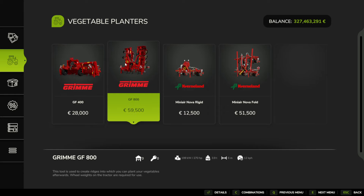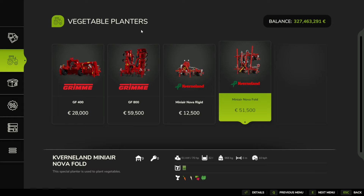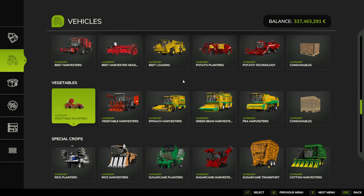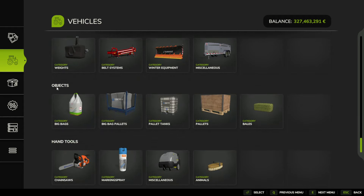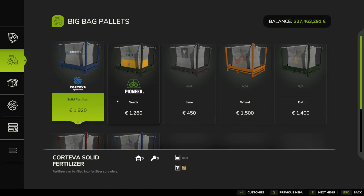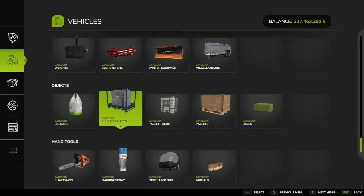Once you've done all these things, we can then plant our vegetables. Under vegetables, you're going to choose one of these two machines under vegetable planters — you can see the white icon for parsnips. To get the seeds for parsnips, come down to objects at the bottom, then big bags or pallets, and you've got seeds. You can just reverse up your vegetable planter and fill it up with seeds.